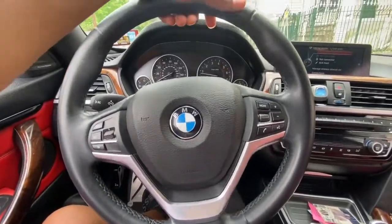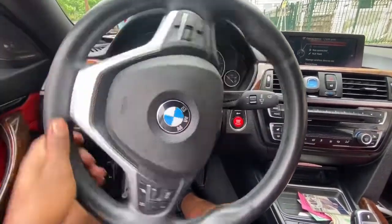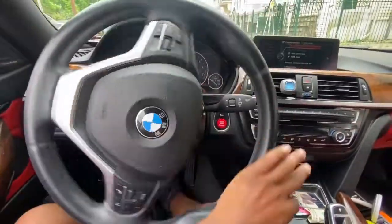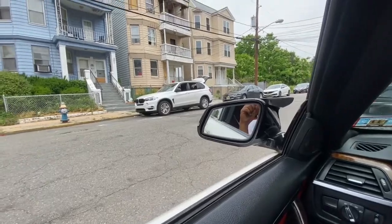Everything works in this car — the horn works and the steering wheel works normally. Let's go over to the X5 and see if that one is all good too.